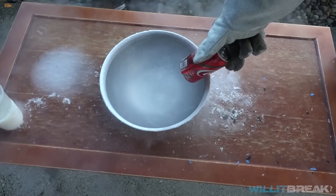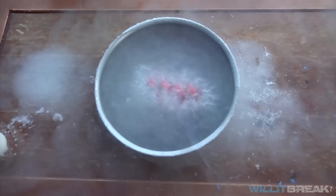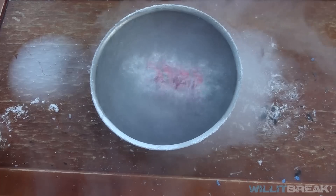I'm going to add the coke can into the nitrogen since we have a lot of it left. This time we're gonna freeze it fully through — we're gonna leave it in there until it completely stops boiling.